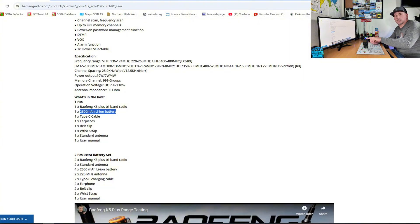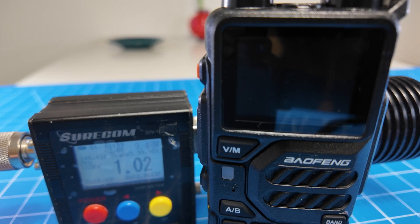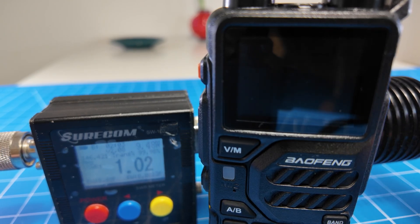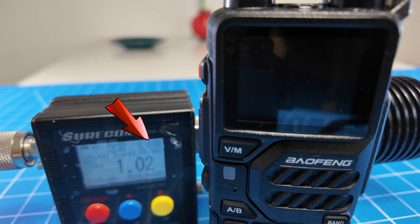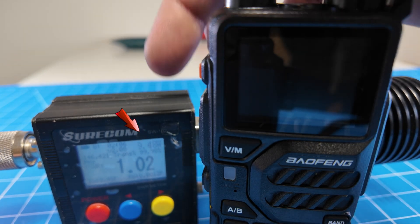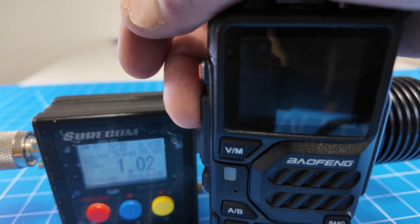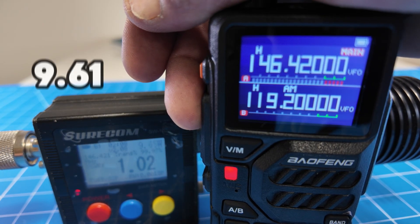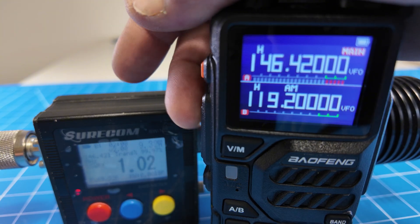Let's put this thing on the meter and see if it does 10 watts. I've got it on the power meter with a 50-watt dummy load right behind the radio. On high power, two meters — 9.61 watts. Reading the meter down here on the bottom.